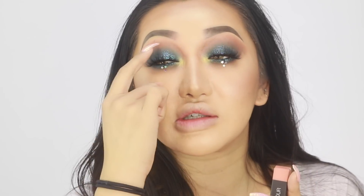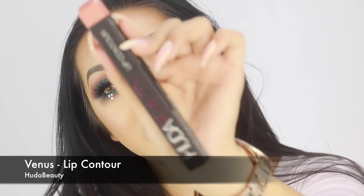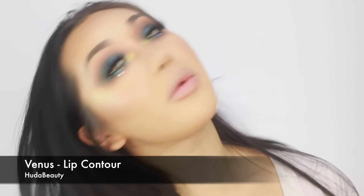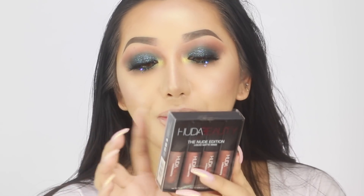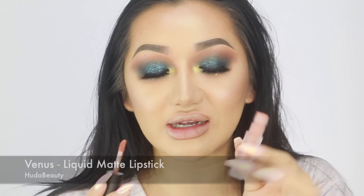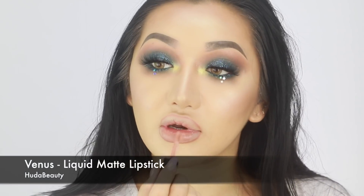The eyes are done and I really love it. I'm going to go in with a lip - I think a peachy kind of colour to go with this shade. I'm going to go with Venus from Huda Beauty and then on top of that a liquid lipstick, also from Huda Beauty. It comes with Venus, Bombshell, Fullette and Trendsetter. I'm going with Venus Liquid Lipstick - it's just a really nice light pale nudey peachy kind of colour.